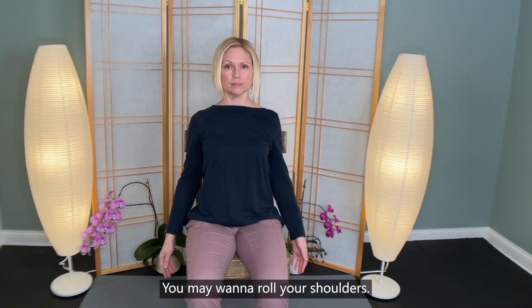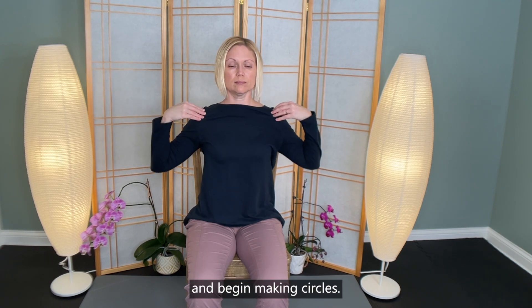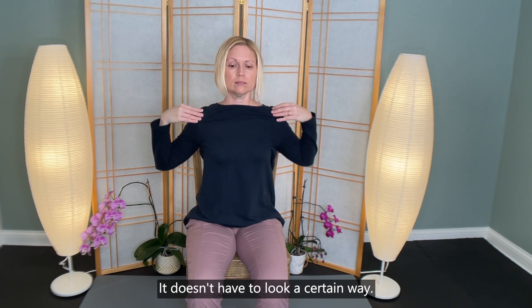Release the wrist and use the bottom hand to lift your head back to center. What do you notice? You may want to roll your shoulders. Now place your fingertips to your shoulders and begin making circles. Make it your own — it doesn't have to look a certain way.